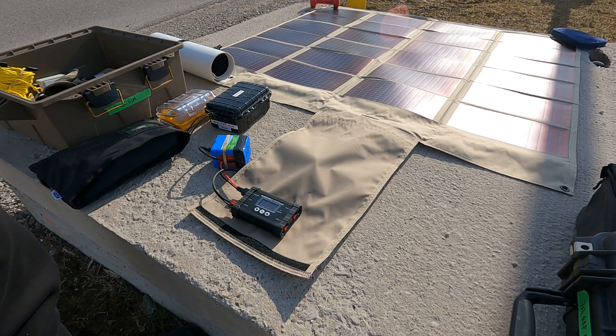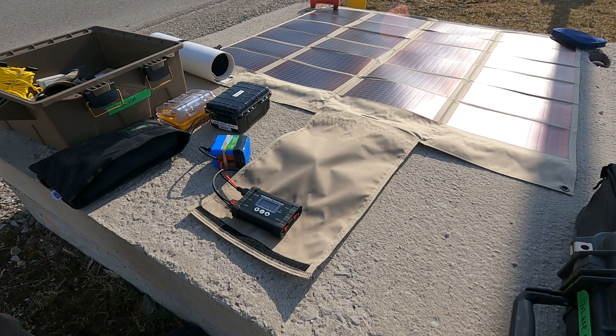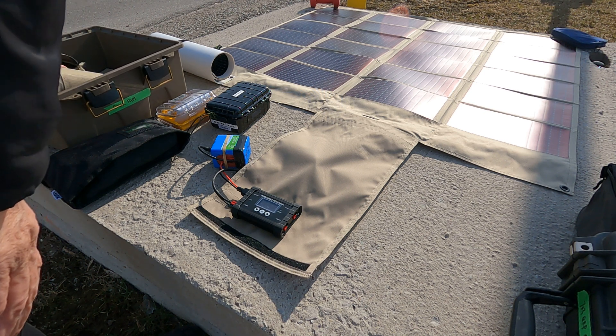Some guys like to fold the panel in and use fewer panels if they only need around one amp out — less current than the full 60-watt panel, which is rated at about 3.5 amps. You can fold the panel in to limit the amount of current going into the battery if you're concerned about too much current into your charge controller.